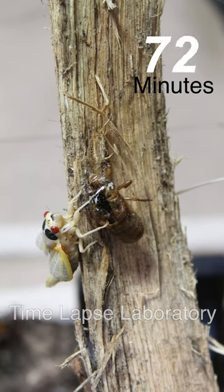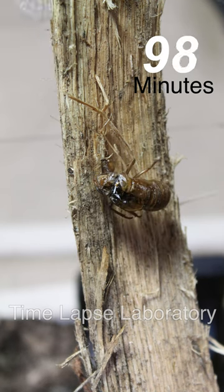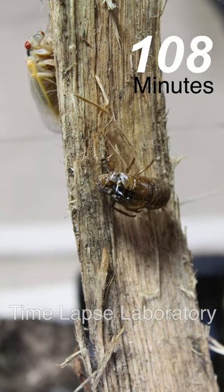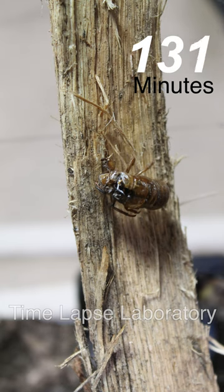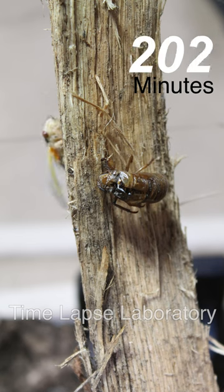You can see the cicada immediately starts moving around and you can see a lot of other nymphs moving in the frame. Unfortunately the cicada gets bumped out of frame, but it did give me a chance to look at the exuviae that was left behind, and you can see it contract after the adult has left.